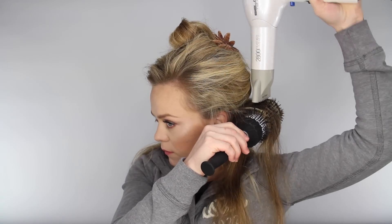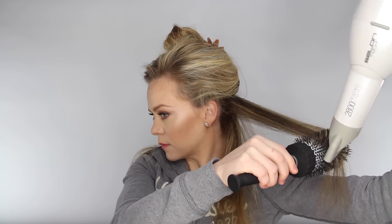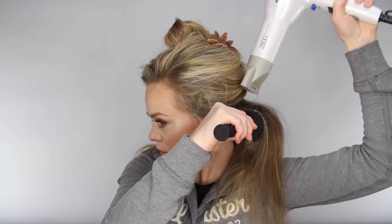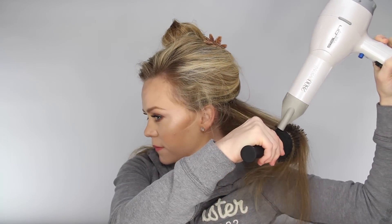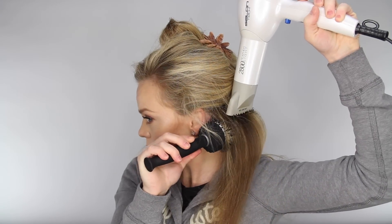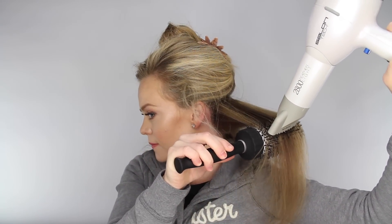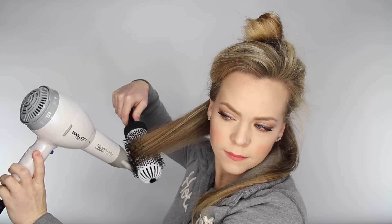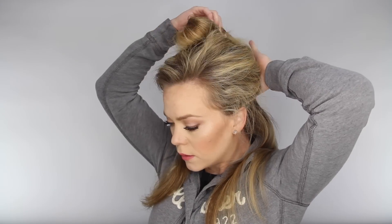Next, I pick up a section of hair, and with a 3-inch round thermal brush, I place it underneath the section and follow it down to the bottom with the blow dryer. As I pull the brush down the hair, I slightly spin the brush, and this will give a little curl at the very bottom.